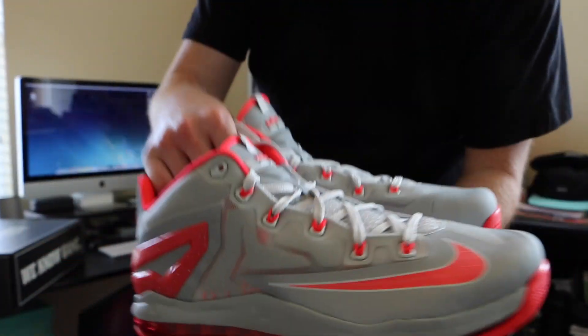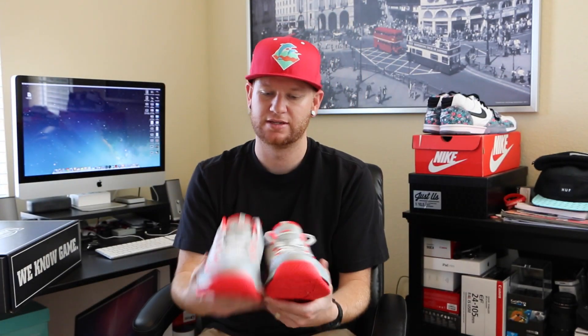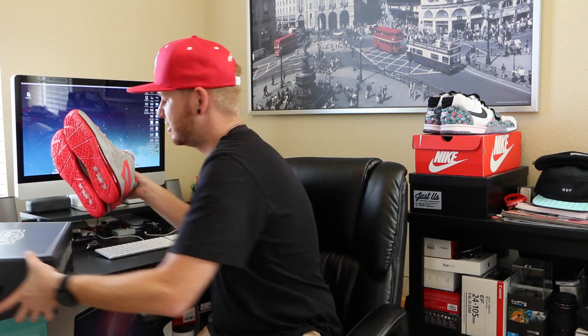Super clean shoe. Big shout out to Champs — I'm really liking what they're doing in the sneaker community. They've been sending these out to all random people, Instagram, YouTubers, so it's really nice. They're letting us share these types of things with you guys. You can find these on Champs website right now — I'll leave a link if you're interested in purchasing. They also drop on Nike this weekend; I believe it's May 3rd.